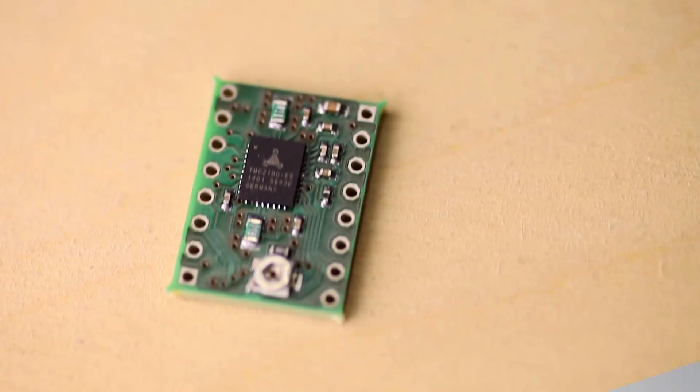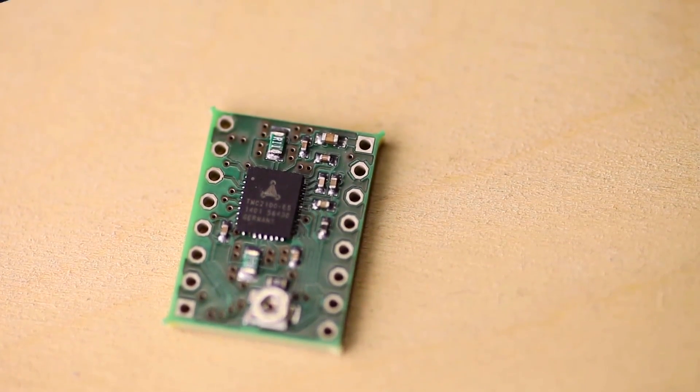Trinamic — so hot right now. Hi everyone, I'm Tom, and today we're going to take a look at the Trinamic TMC2100-based stepper driver modules, made by Vaterot Electronic.